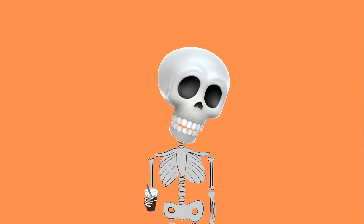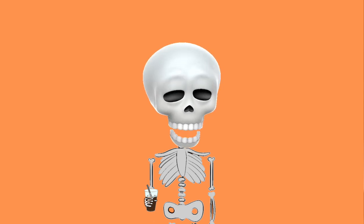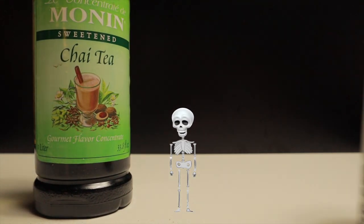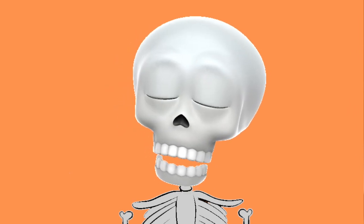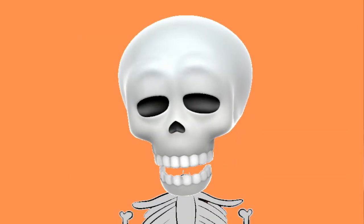You guys overwhelmingly asked me for a chai recipe or things with cinnamon, so I thought I'd just tell you my favorite chai that I drink. What you're gonna need is chai spice syrup, milk, and espresso if you want to make it a dirty chai — which I always do because I'm a fiend.